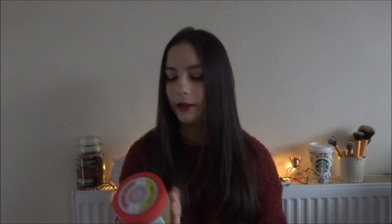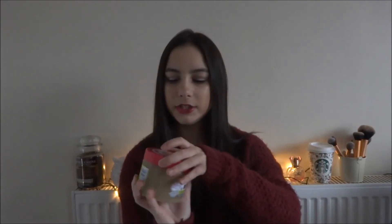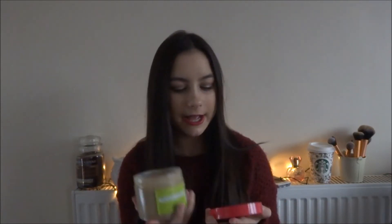The next thing I got was — I went into Boots and they had a 3 for 2 on Soap and Glory, which can never end well! I've actually been using the Breakfast Scrub from Soap and Glory and I got through a whole one, so I needed a new one. These cost £8 and this is the Sugar Crush one. I haven't used it yet but it smells so nice — a fresh, quite citrusy scent, as you'd expect from the name.